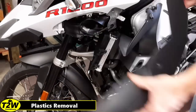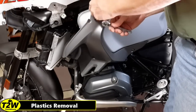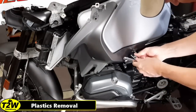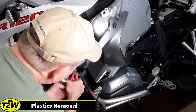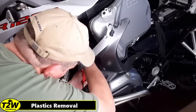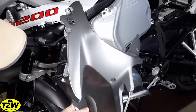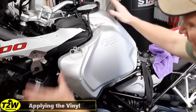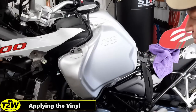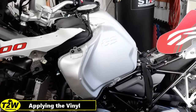The last section to remove is the gunmetal gray piece right at the front of the tank. There are just a couple of screws — one at the bottom — and then a plastic plug where you pull the head out, work with it until it releases the pin, and it comes off just like that. Now that we've got all the shrouds and everything off, it's time to clean the tank. Signature Custom Designs recommends using 80% isopropyl alcohol to clean it.